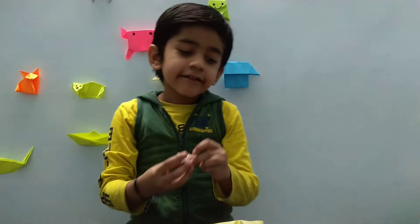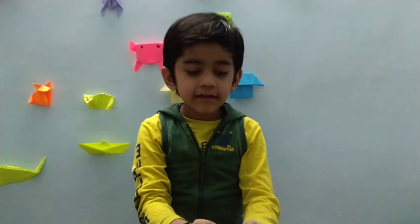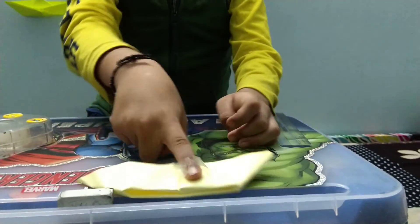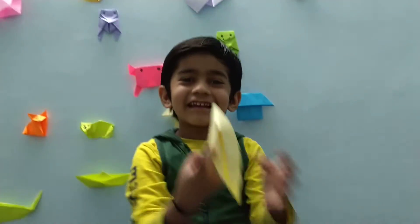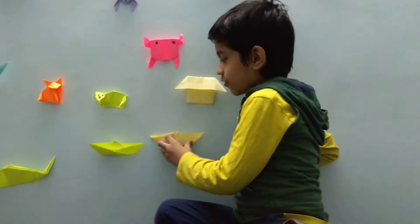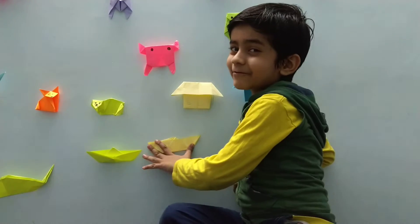Put it like this — now it is double. Put it on the board like this.